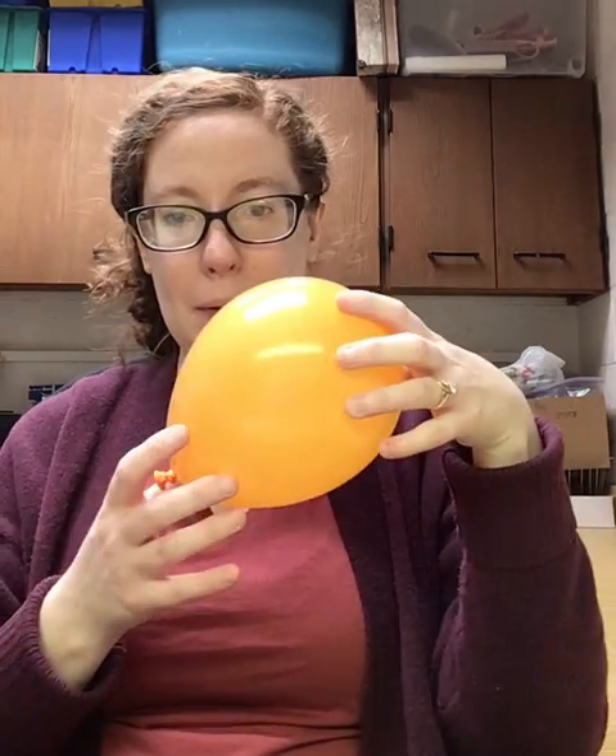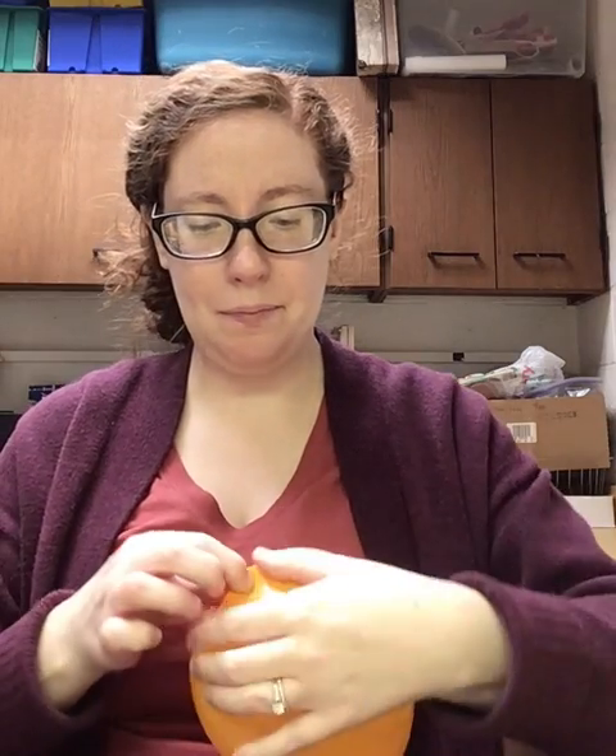In the interest of time and for our video, I actually have one that I already blew up. When you're done blowing it up, you're just gonna tie it. So now you have a balloon — you can play with it if you'd like, but we're gonna move on to the next step. The next step is to carefully cut. Again, this is a parental thing; parents should do this, not the kids.